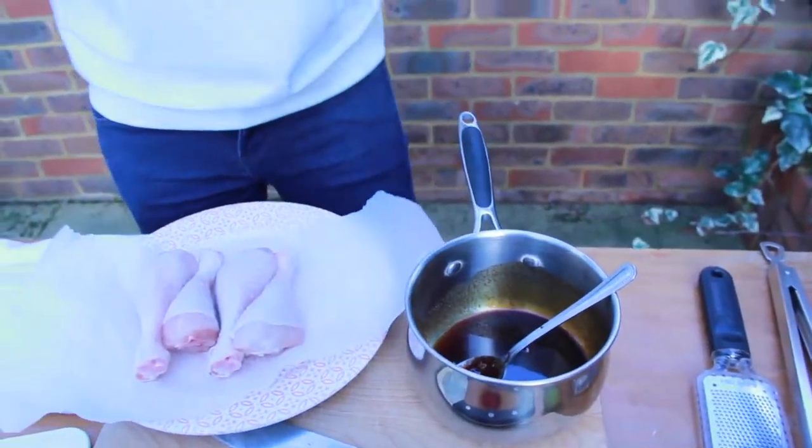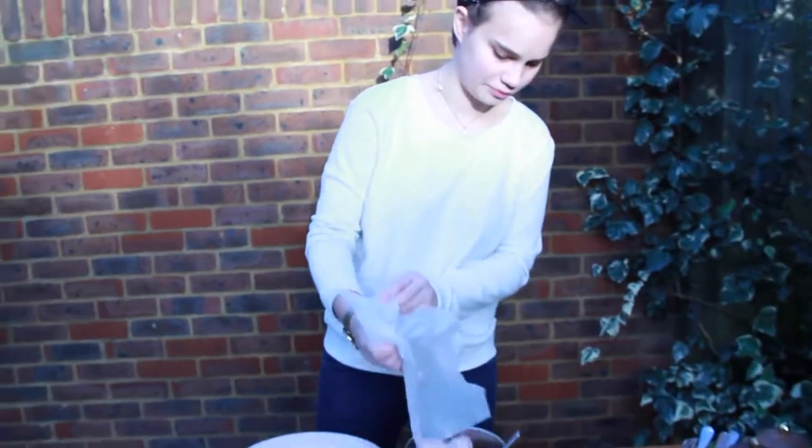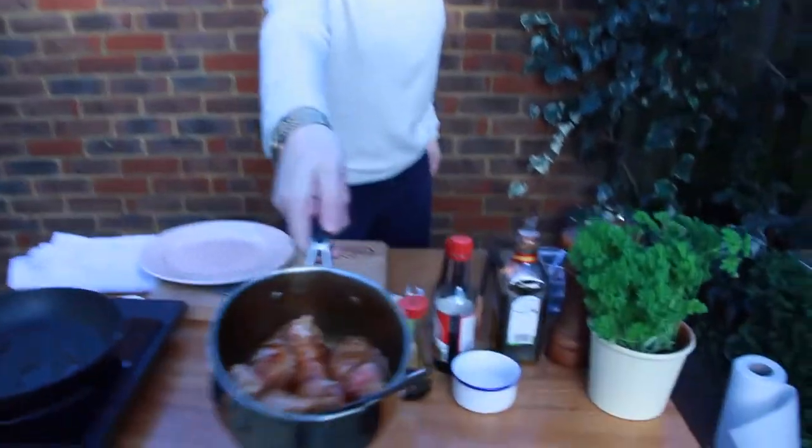My next thing — the drumsticks. I left the skin on because if I'm honest the skin on chicken is like the best part. This fat is flavour. So you're going to pop them straight in here and get them coated in the marinade as well, until it's all coated.